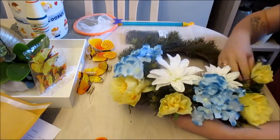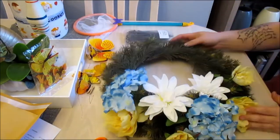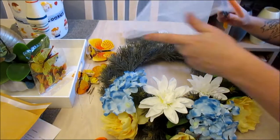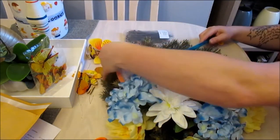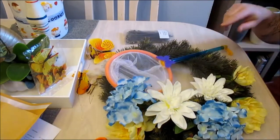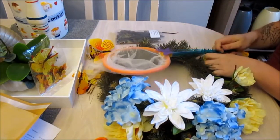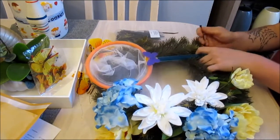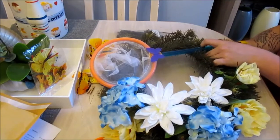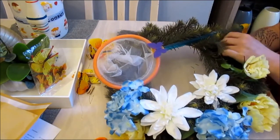Cut off all the excess length of the cable tie. Because they're all on wire, they can be manipulated. Now with this net, I'm going to attach it onto the wreath, again using the cable ties. Mix it in with the foliage and attach it on the outer ring.